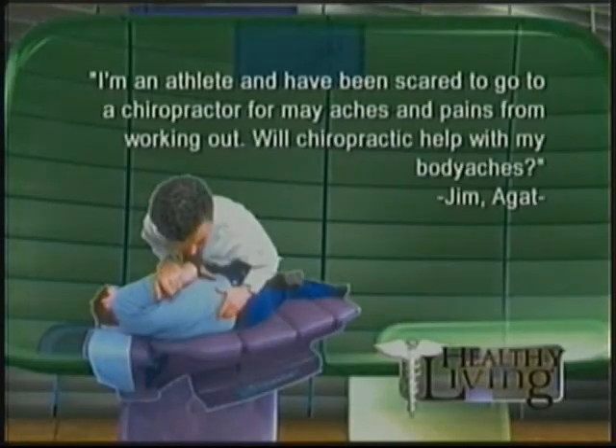Our next question comes from Jim from Agate. He says: I am an athlete and I've been scared to go to a chiropractor for my aches and pains from working out. Will chiropractic treatment actually help? It might — it just depends on where your body aches are and what's causing them. Chiropractors definitely have a role, as does physical therapy, for athletes experiencing recurrent injuries. Sometimes there's an alignment problem with your spine or hips that a chiropractor can help with.